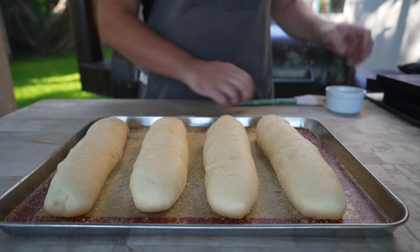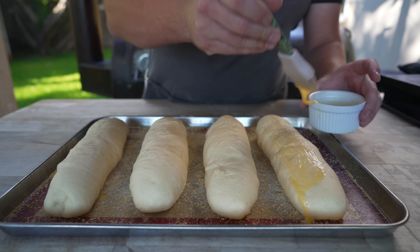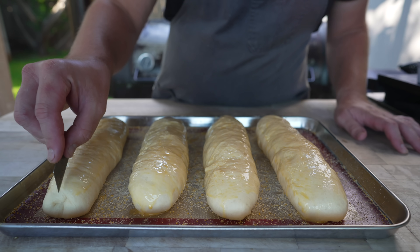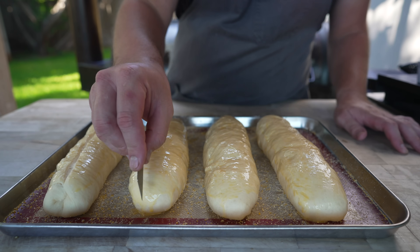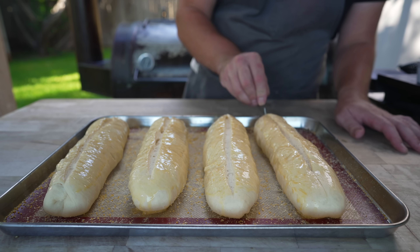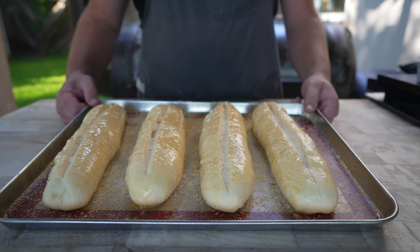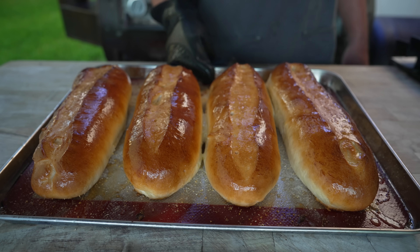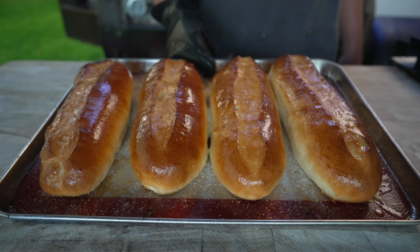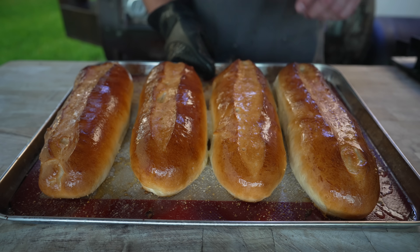Once the rolls are looking nice and fluffy, we're going to go ahead and hit these with a bit of an egg wash. And finally, with a razor blade, we're going to give them a nice quarter-inch score all the way down. Into a 425-degree oven these go. Got to say, folks, these are some lovely looking rolls. As soon as they came out of the oven, I hit them with a nice coating of some butter to make sure they're nice and soft. Looking nice and fluffy — let these cool down.